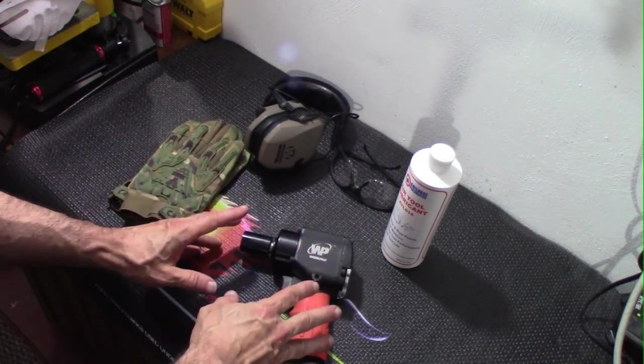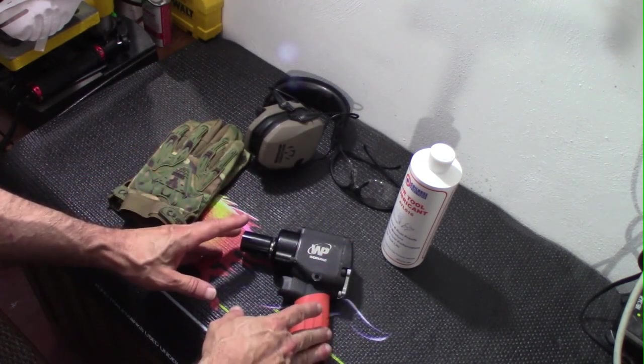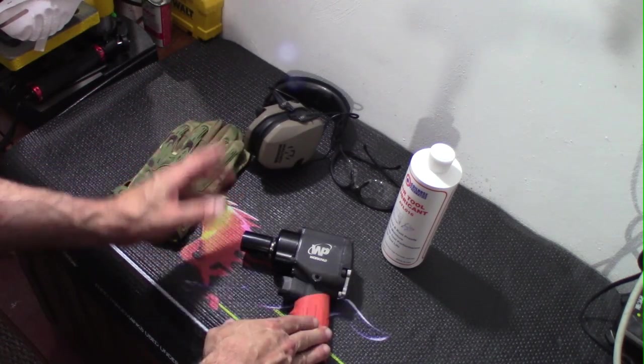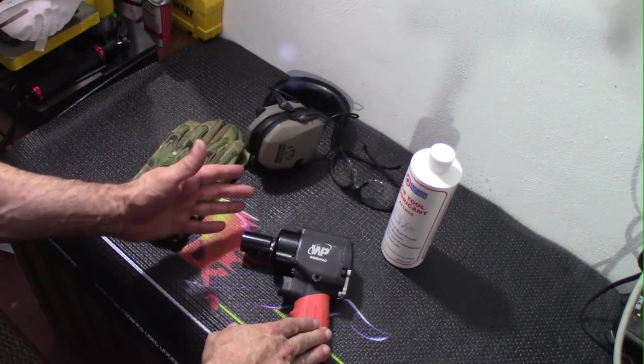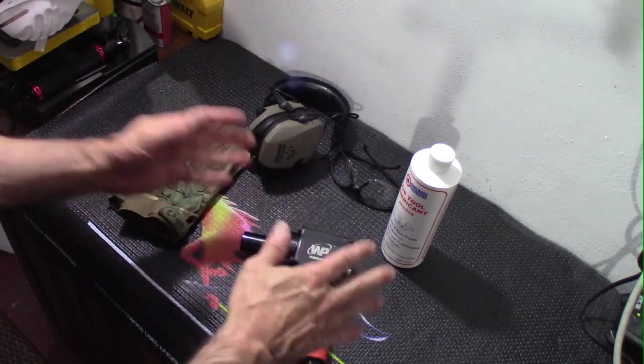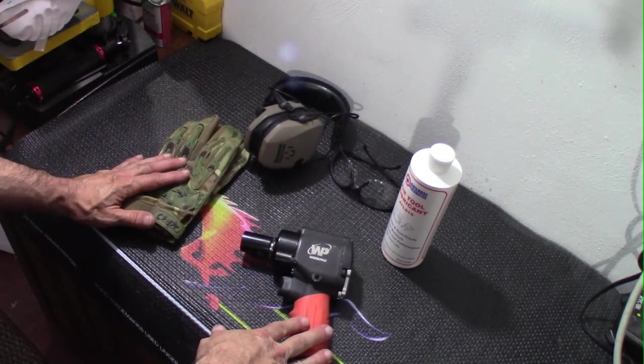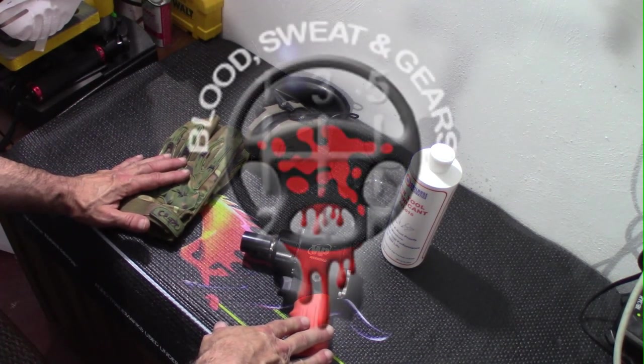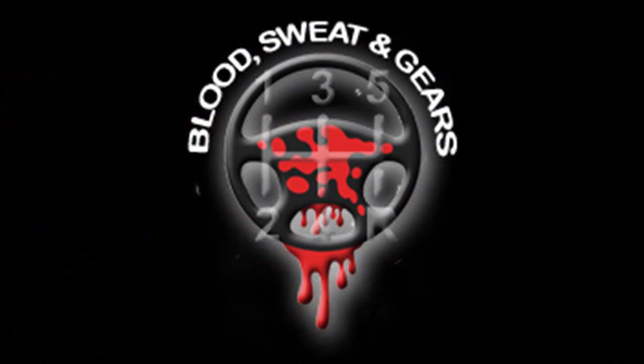Overall, a good value for the home mechanic for occasional use — I give it four steering wheels. I took off points for having to file it down and for the lack of instructions. Make it a great day, and may the Lord richly bless you. Together, let's make some blood, sweat, and gears — let's do this.